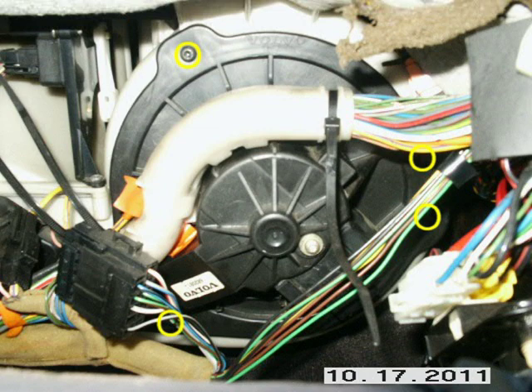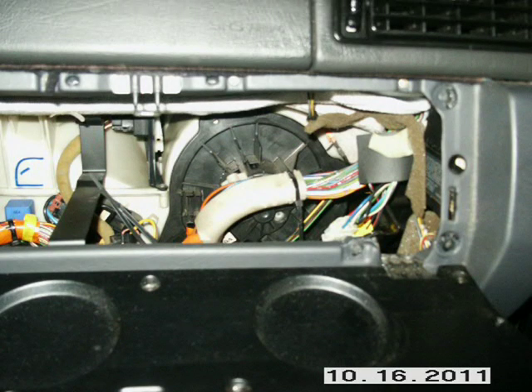Remove the four screws that hold the motor in — they are T25 screws. One at 11 o'clock, one at 2 o'clock, one at 3 o'clock, and the last one at the 7 o'clock position. The ones at 2 and 3 o'clock had to be removed with the small ratchet adapter. Once you have the screws out, you will be able to work the motor out and down.